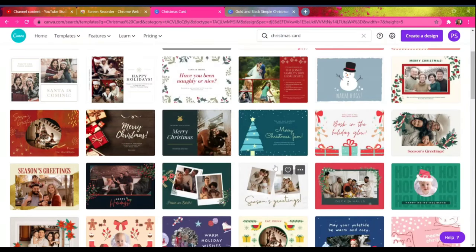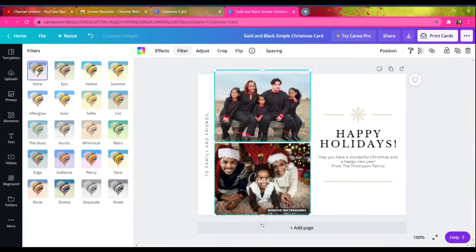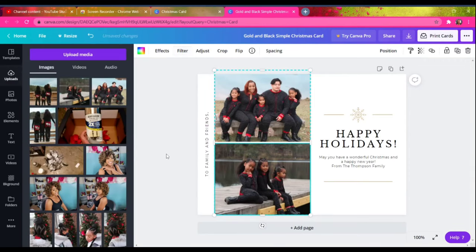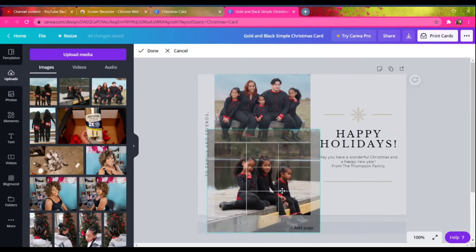I don't just use any template as-is — I like to make changes. I'll change the color, the font, add a different background, or rearrange the pictures. You don't have to use one set template; I like to be creative with it. There have been a lot of times where I'll look at other templates and take bits and pieces from them to create the Christmas card I desire. I do the same thing for my YouTube thumbnails on Canva.